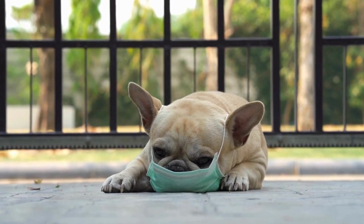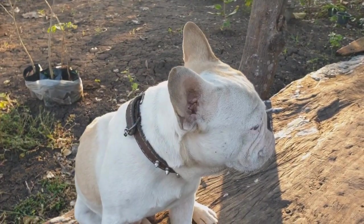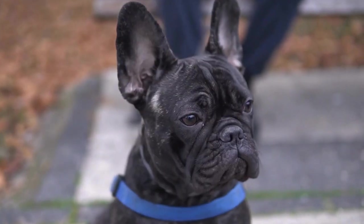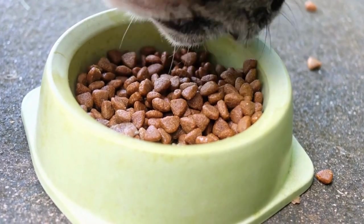Gradual training progression. Nose work training should progress at a pace suitable for your French Bulldog's learning ability. Start with simple hide-and-seek exercises using the target odor. Gradually increase the difficulty by placing the odor in more challenging locations or introducing more distractions. Remember to reward your dog's successes at every stage.